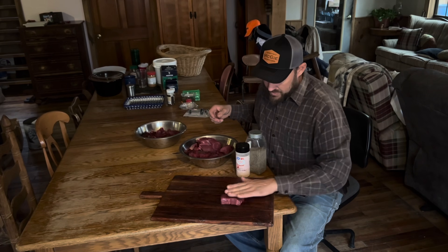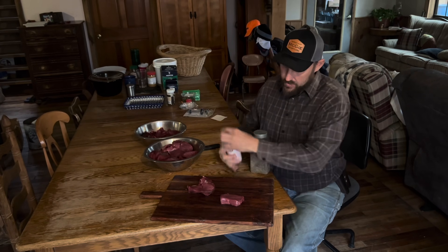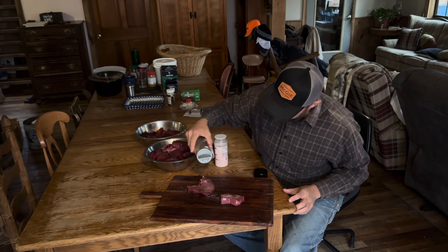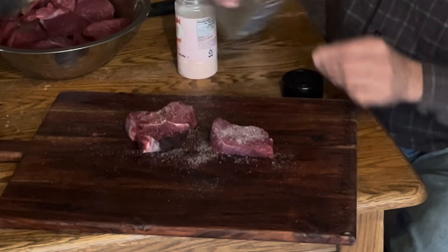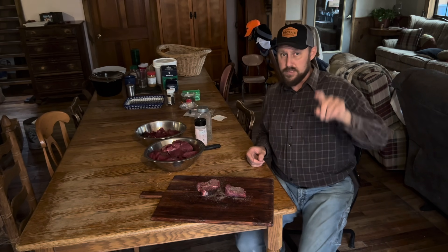We're going to throw these bad boys in a skillet and we're going to see how they are, because we don't overcook these babies. We like them a little bit medium on the medium rare side. Getting her brought to a boil.